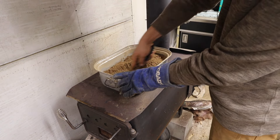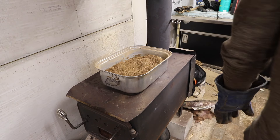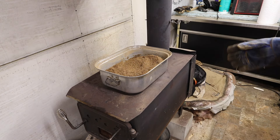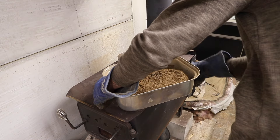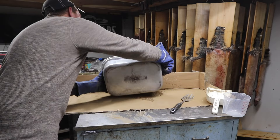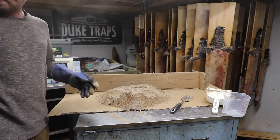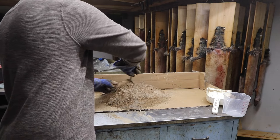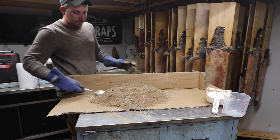Now we're going to take it off the fire and dump it onto my cooling situation, which is nothing more than a piece of cardboard on my table. This stuff will hold its heat — dirt holds its heat for a long time. Just dump that stuff out on the cardboard. Got a little bit more mixing to do — my little zombie utensil didn't quite get all the way to the bottom, but that's fine. We've got a little bit of working time here while this dirt's still so hot.